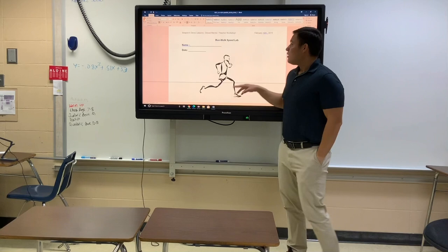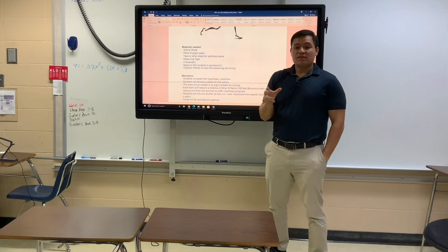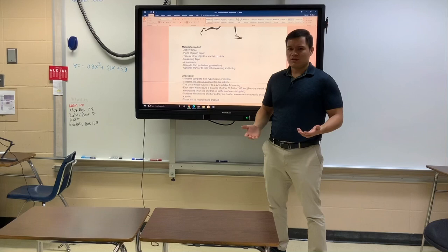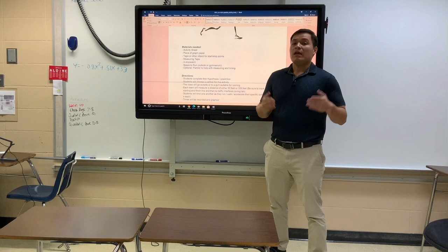Put your name at the top. The things that you'll need are this sheet — you'll definitely need graph paper — and you'll need something to mark a starting point and an ending point. You'll also need a measuring tape, like a retractable one that can go up to 20 or 25 feet. You're going to need to be able to measure out a distance of between 50 and 100 feet.